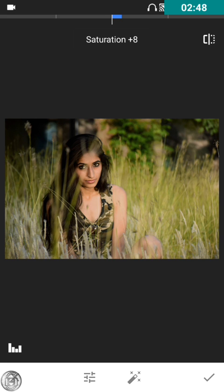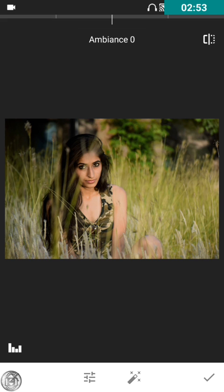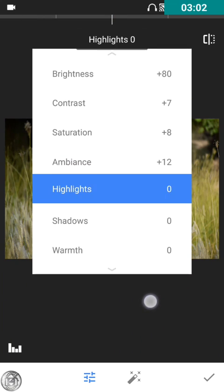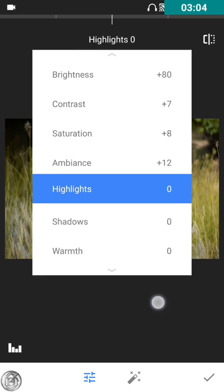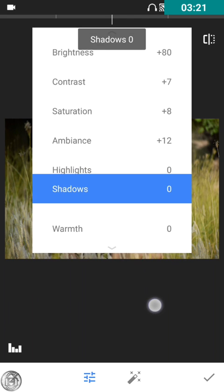Yeah, it's perfect. Now for ambience — I'm going to increase the ambience definitely, and brighten it a bit. For highlights, I don't want to use them because the image is already highlighted. You can use the highlight effect if there are areas in the image that are not properly brightened, but in this image we have no use for highlights.